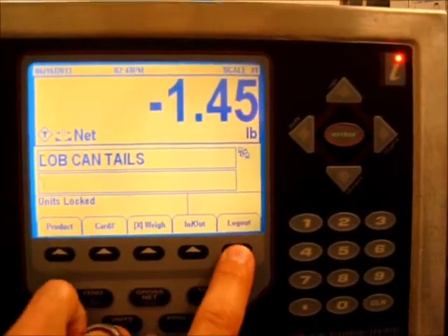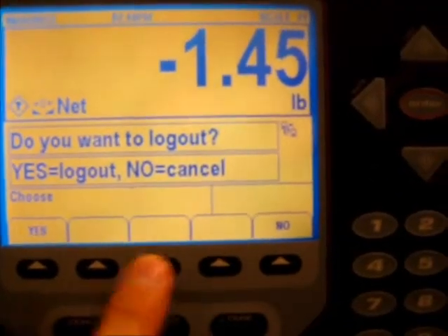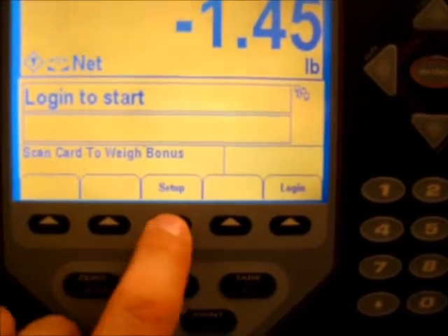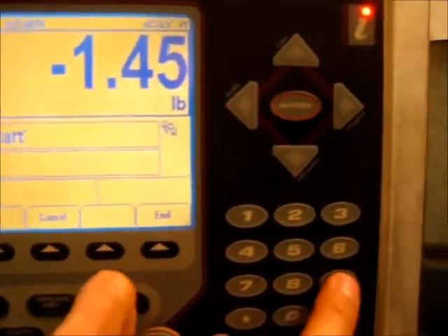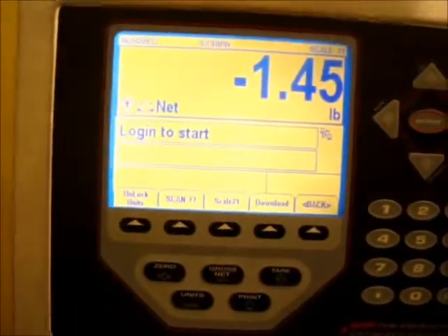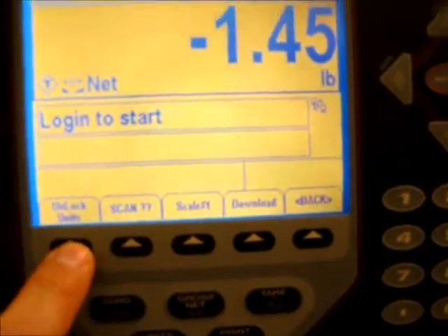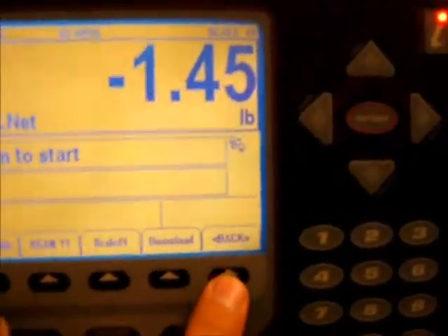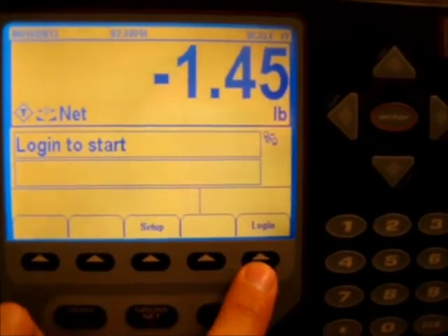But in this case we do want that option. I need to log out — it asks 'do you want to log out, yes or no' — we'll say yes. Now there's a button in the middle that says 'setup.' I'll select that and enter the password, which is 7-0-9-0-9, then press enter. In here the very first button says 'unlock units' — I'll press that to unlock the units button. Then I'll press the back button and log back in again.